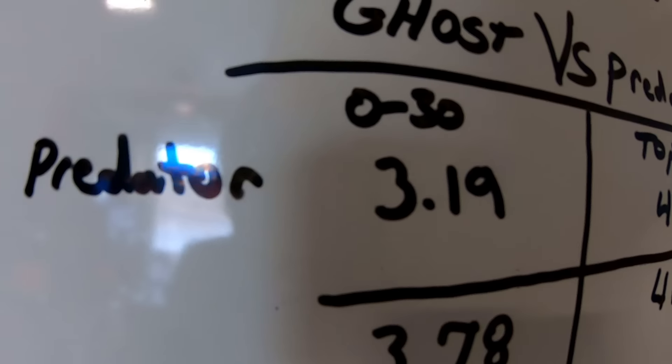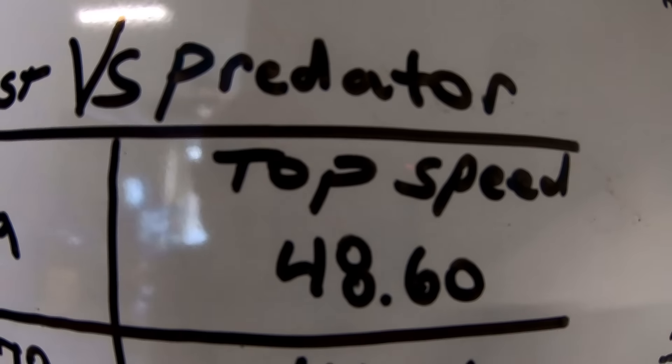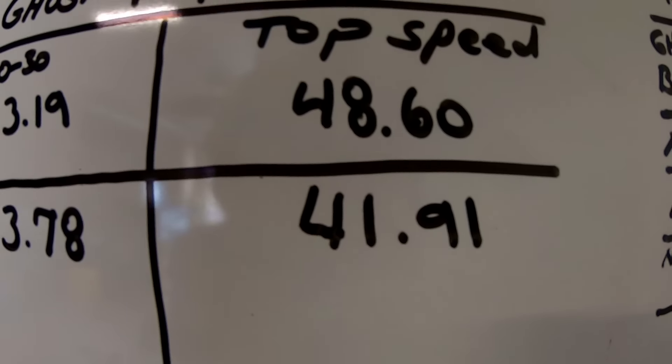On both bikes I could have geared them to get into the 50 or 60 mph range, but I wanted the 5-to-1 ratio with short tires to hit the limitations of the engines. The $500 Predator did 0-to-30 in 3.19 and a top speed of 48.60, turning around 7,800 RPM. The Ghost did 3.78 for 0-to-30 — over half a second slower — and 41.91 top speed, about 6 mph slower. The Ghost is limited by valve springs; the next upgrade would be valve springs and a billet rod. For $500, you can definitely get more out of a standard Predator with billet parts and a slide carburetor.